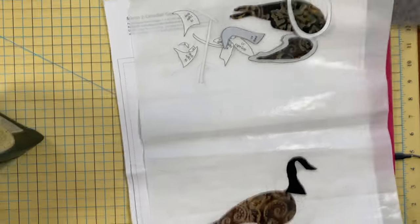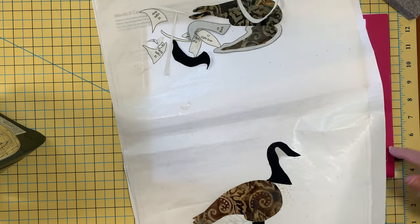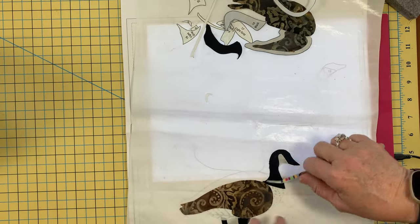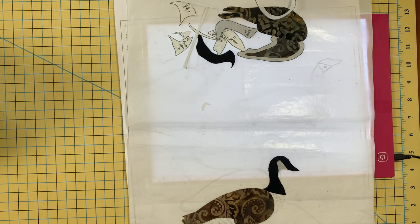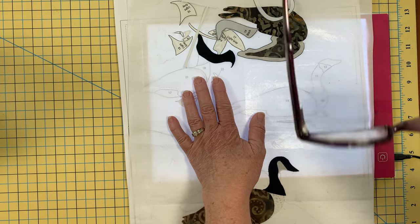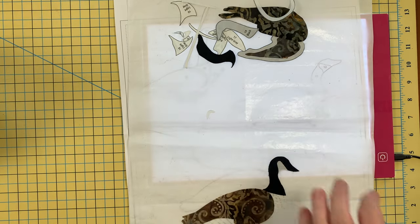Our next goose — let's get that light tablet turned back on. Our next Canadian geese: I'm going to move the template down a bit. Obviously I don't have to line up the two geese because he's going to be peeled up. I can build this other Canadian geese that's on the water, and then we can build the third one just the same. We're going to start with pieces nine, ten, eleven, twelve, and thirteen. I'm not going to put the tiny little water pieces on until we're on the background because they'll just float around.